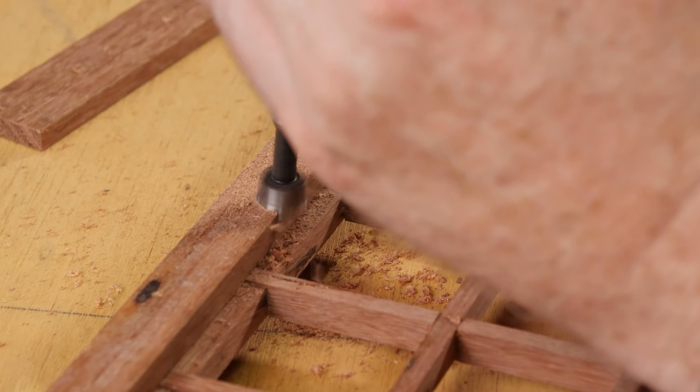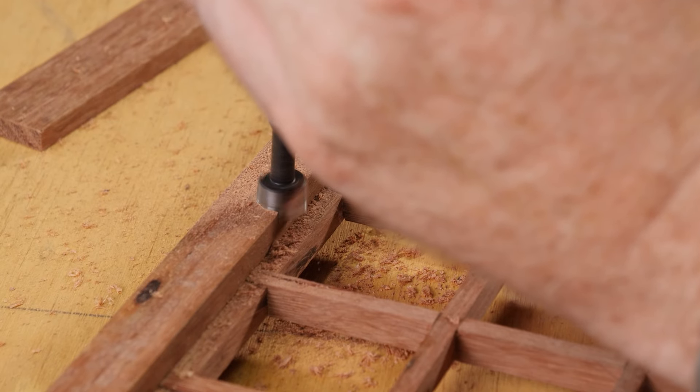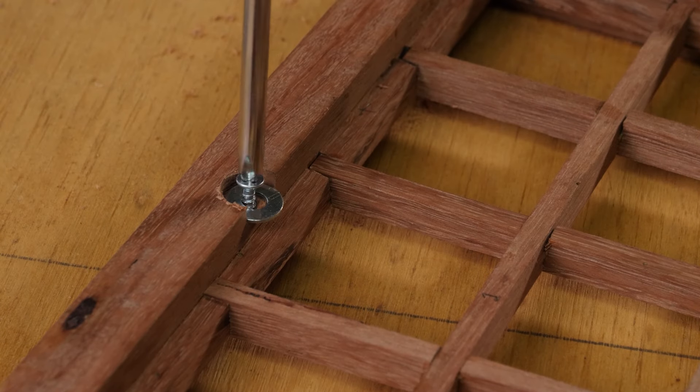I used a Forstner bit to drill a small hole, then used small screws and washers to hold the acrylic pieces firmly in place.